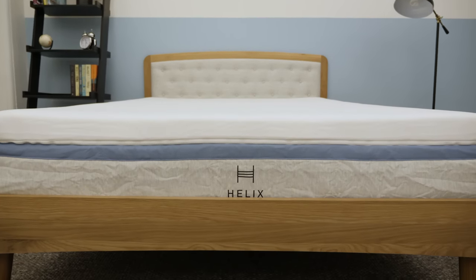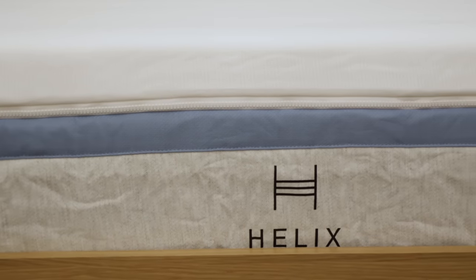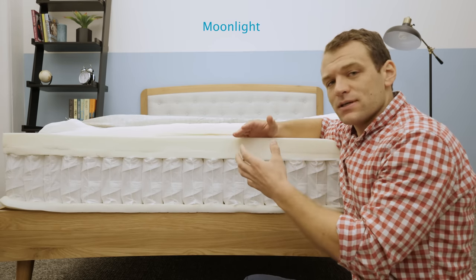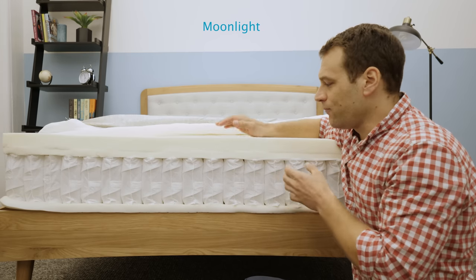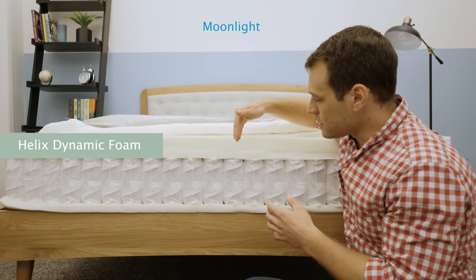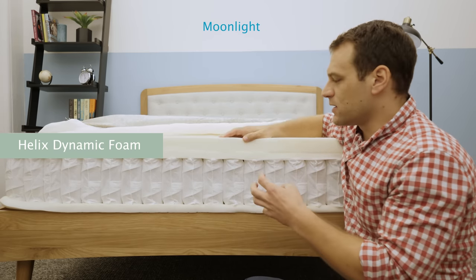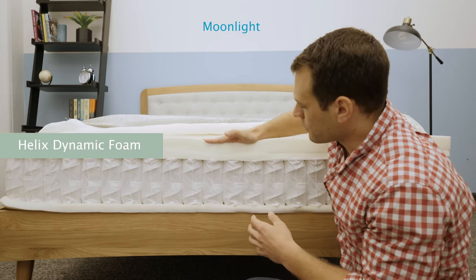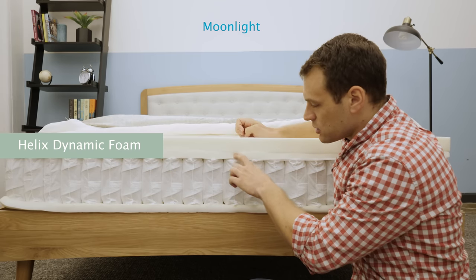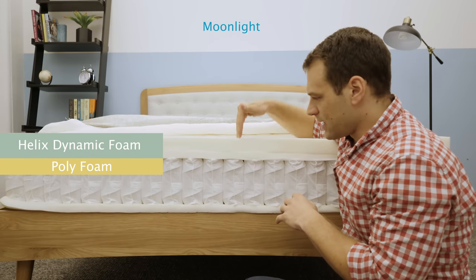Now that we've talked about the cover, let's get a look at the layers of the mattress. First off, we're taking a look at the construction of the Moonlight mattress. The Moonlight is one of Helix's two plush feels. This one has a little bit extra support to help with more positions — combo sleepers, back sleepers, things like that. The top layer is what they call their Helix Dynamic Foam. It's a latex alternative, so it is pretty soft. You're going to sink into it pretty quickly. You can see that quick response to pressure like a latex foam has. It's also going to be good for temperature regulation and cooling. With that quick response, you're going to have some mobility and be able to change positions pretty easily. Below that comfort layer, we have a transition layer of polyfoam.